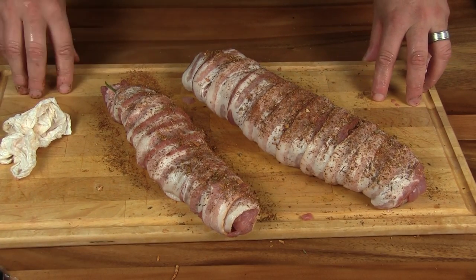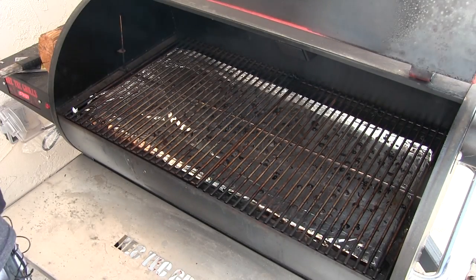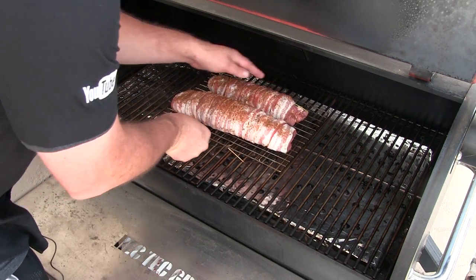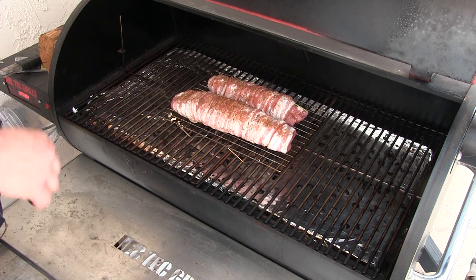What I'm gonna do is hit it again with some more of that Italian seasoning. We got the Rectech heated up to 250 degrees - let's get these on. We're looking for an internal temp of about 145, and then I'm gonna go ahead and check it at that point, so we will see you then.